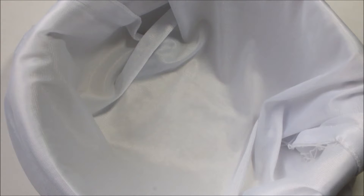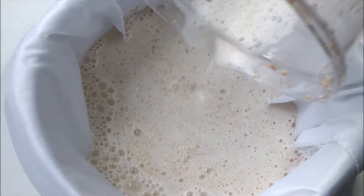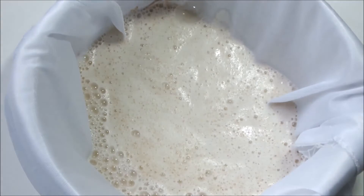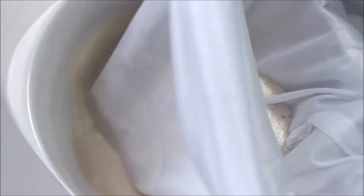Get a bowl ready with a nut milk bag, a cheesecloth, or whatever you have that is suitable for fine straining. Now I'm just going to twist it and try to press all the liquid out.